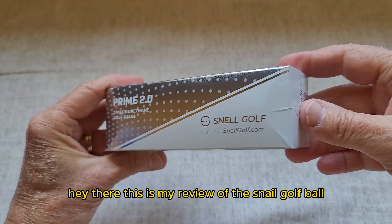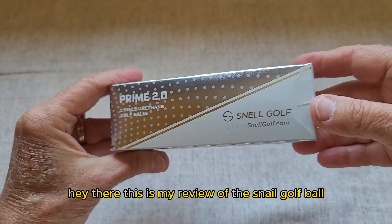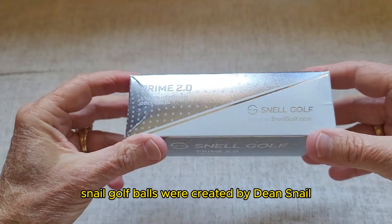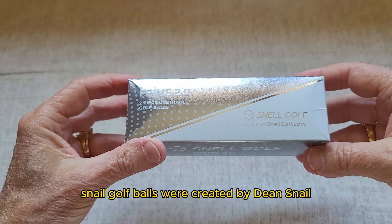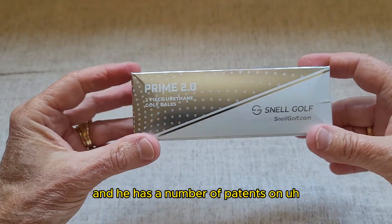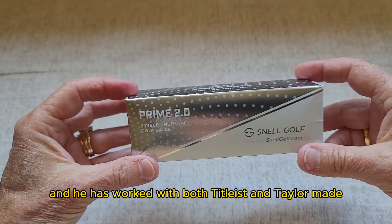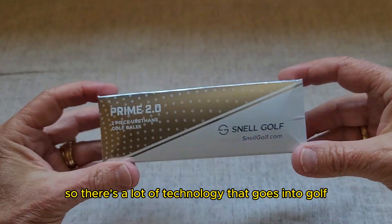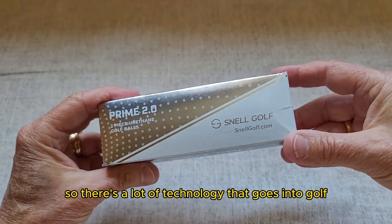Hey there, this is my review of the Snell golf ball. This is the Prime 2.0. Snell golf balls were created by Dean Snell — he has a number of patents on the golf ball itself and has worked with both Titleist and TaylorMade on golf balls, so there's a lot of technology that goes into golf.